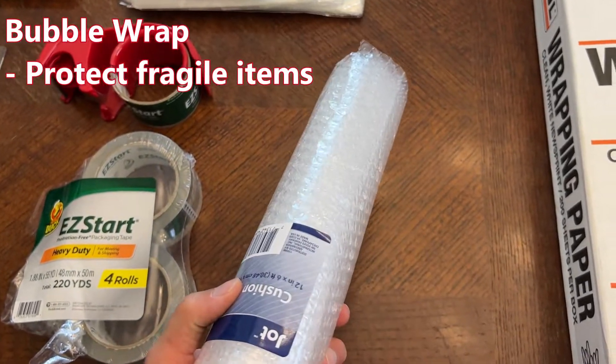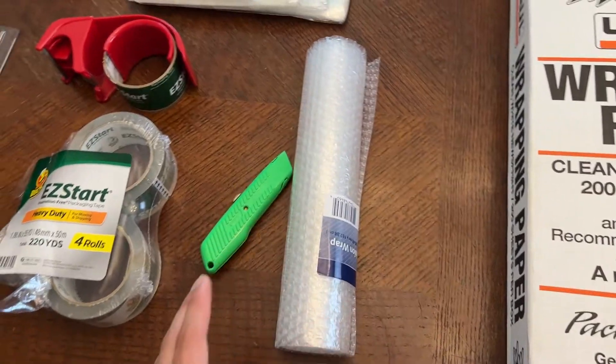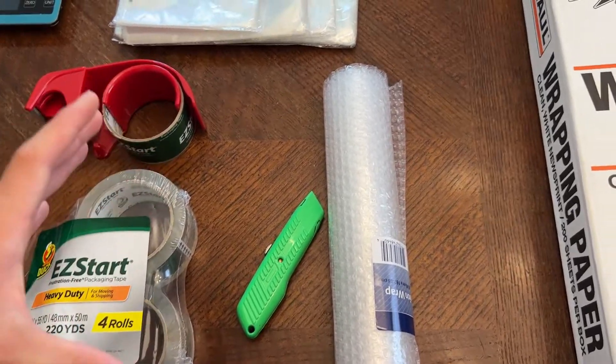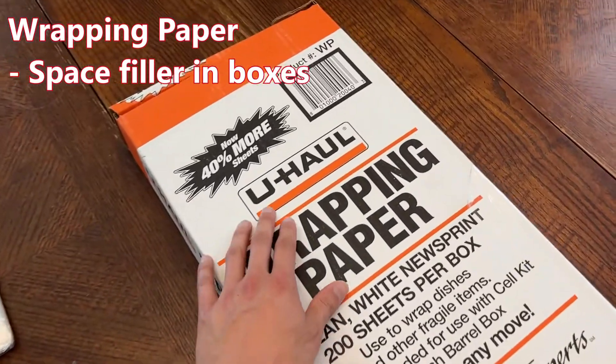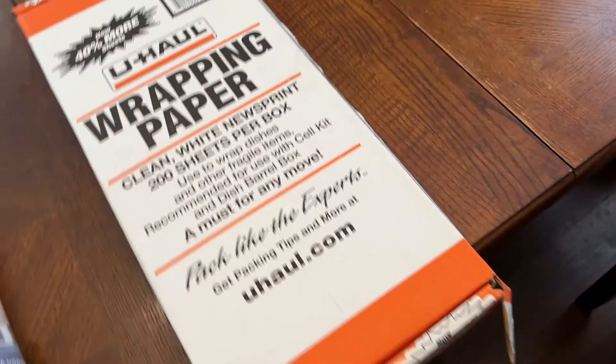Got some bubble wrap. I get my bubble wrap from the dollar store just because it comes in these very small rolls. If you get bubble wrap from Walmart or other shipping supply stores, they're going to come in huge rolls. And lastly, wrapping paper. I get this from U-Haul and it's probably one of the cheapest ways to fill empty space in your boxes. It's a good way to protect items and fill space.